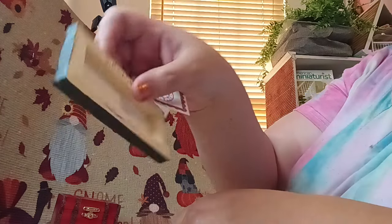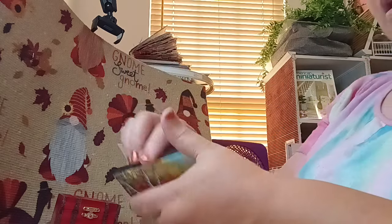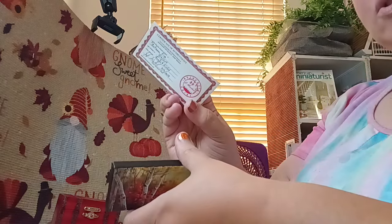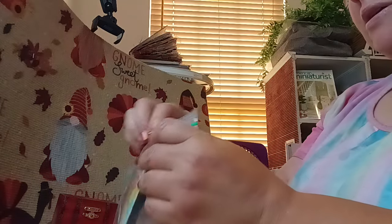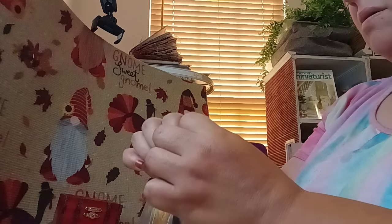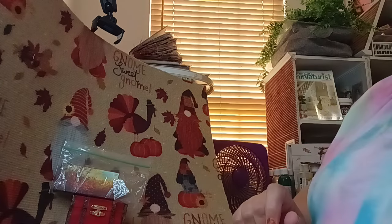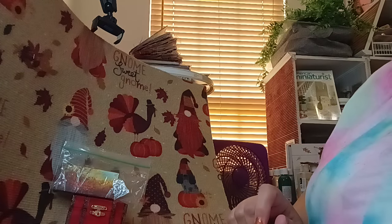Absolutely beautiful — it's an actual painting by an artisan and I won it, so I was super happy. It has the certificate and everything on here, so that's an option for a room.